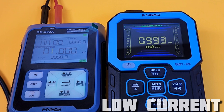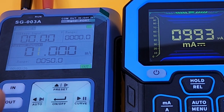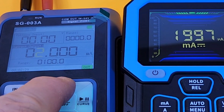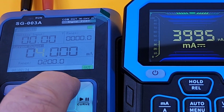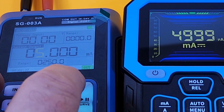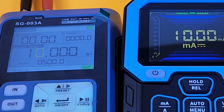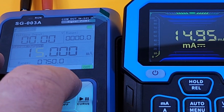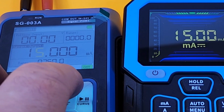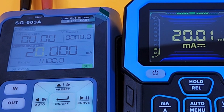Quick peek at milliamps — sitting at one milliamp. Let's bring it up to two milliamps: coming in as 1.997 on the DMT-99. Four milliamps: coming in at 3.995. Five milliamps — so close. 10 milliamps: spot on. 50 milliamps: spot on. We'll max it out now at 200 milliamps — and that's a booyah. Good stuff.